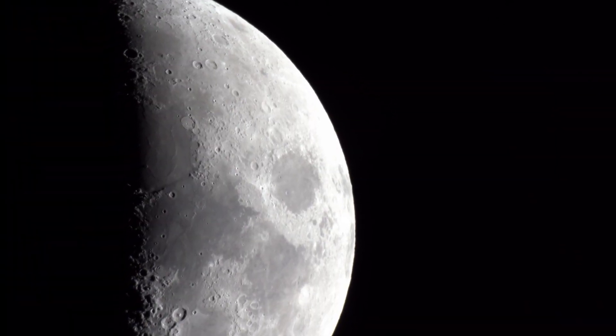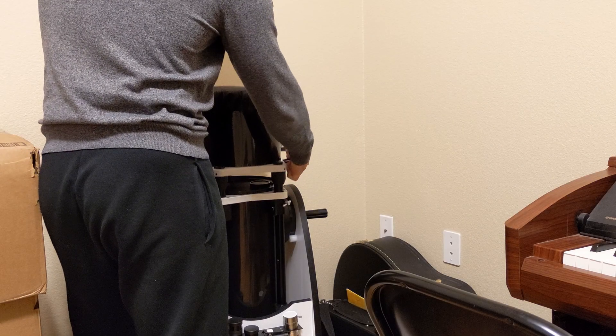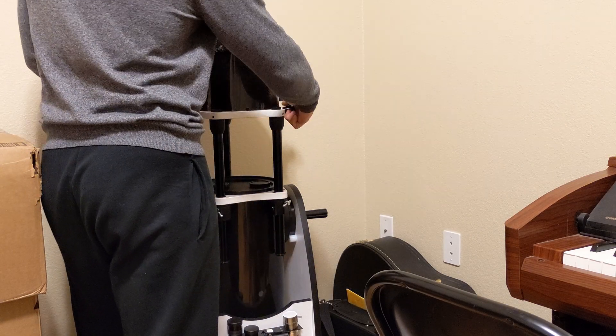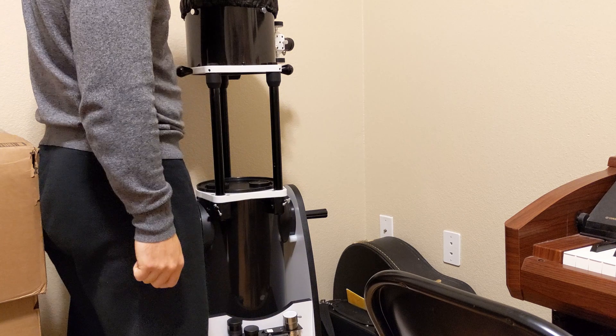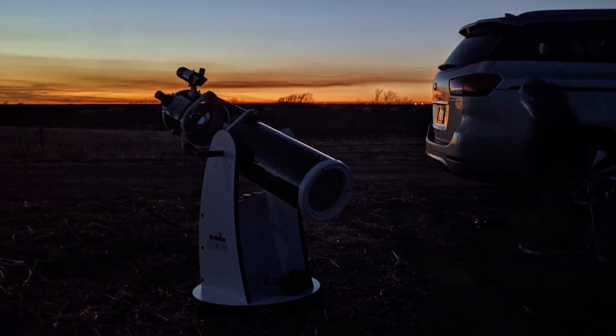The great thing about this telescope is that it's collapsible, so it's great if you need it to take up a smaller space or you travel a lot and want to throw it in the back of your car. When extending the tube, it has two locking positions. The first is for binocular viewing. Then extend it just a little further, lock it in place, tighten it down with three tightening bolts, and you're ready to go.